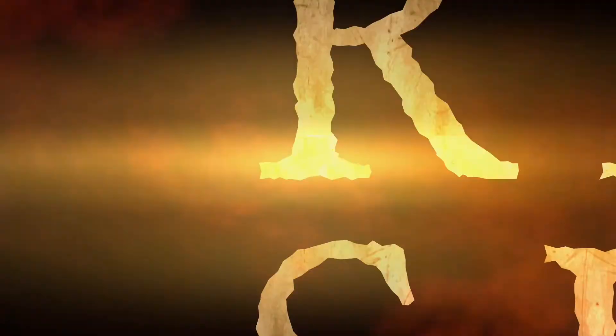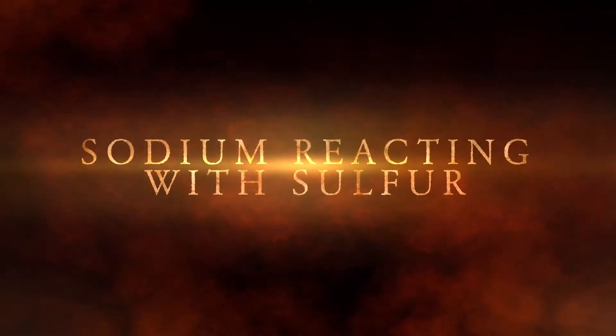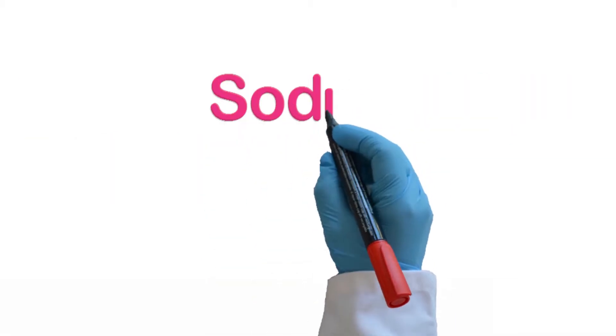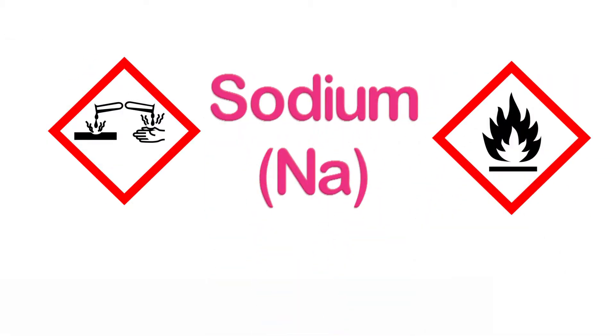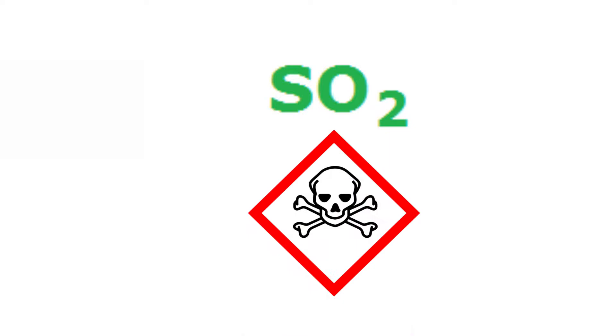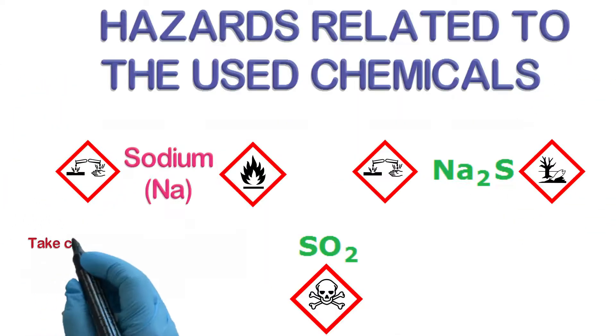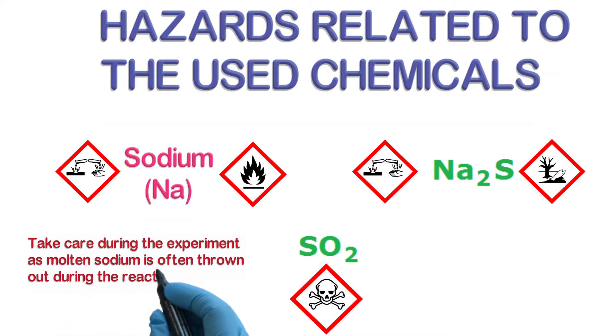The reaction of sodium with sulfur. Caution is needed when working with sodium, as molten metal can be thrown out from the reaction site. Because a side reaction produces sulfur dioxide, which is poisonous, the reaction has to be performed in a safe place.